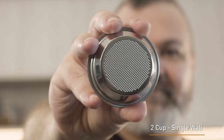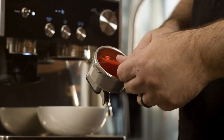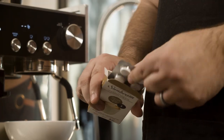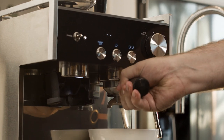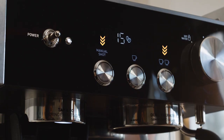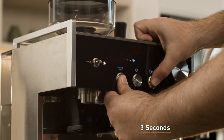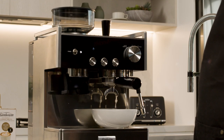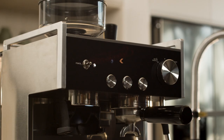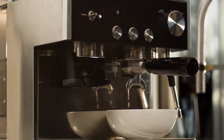The machine should be on and warmed up in the ready state. Place the single wall two-cup filter basket and the cleaning disc into the group handle. Place one Sunbeam cleaning tablet in the middle of the cleaning disc. Insert the group handle into the group head, then simultaneously press and hold the manual and double shot buttons for three seconds. The machine will beep three times and the cleaning cycle will start.